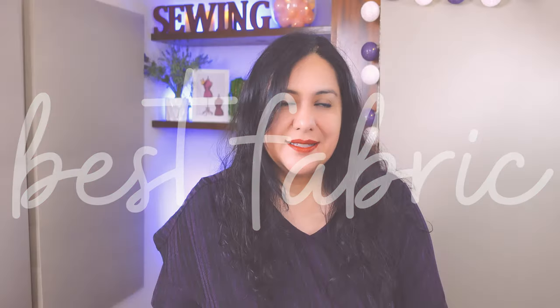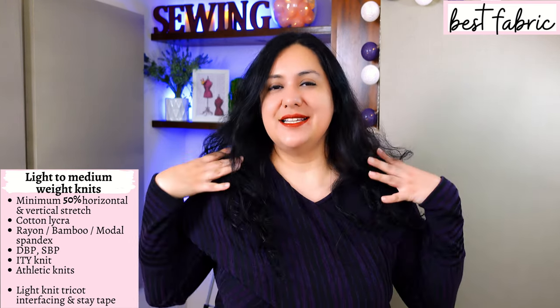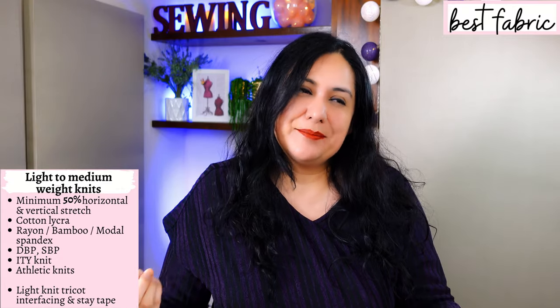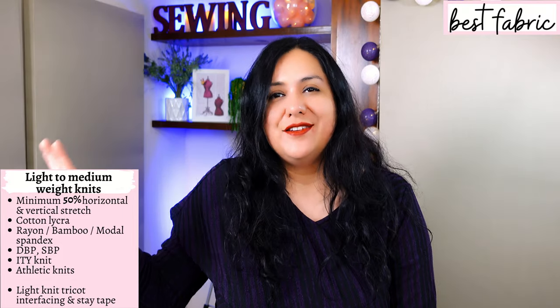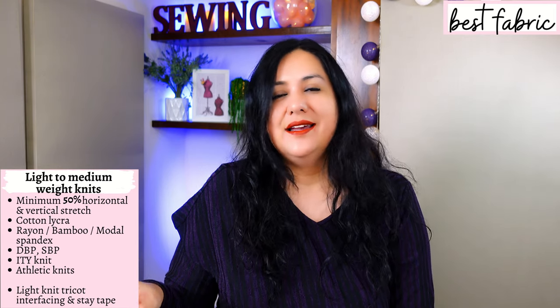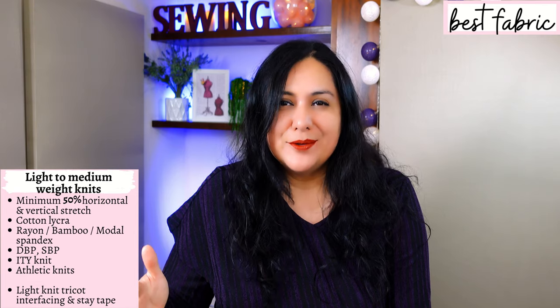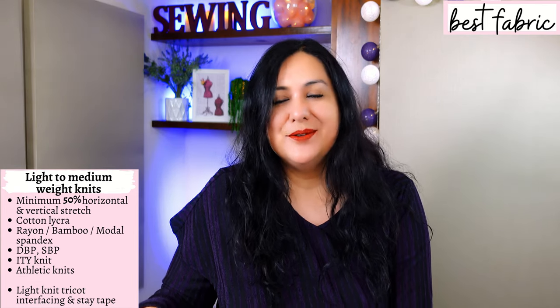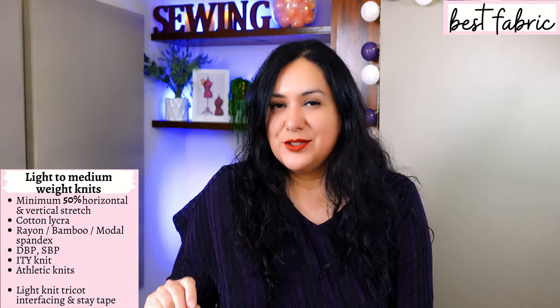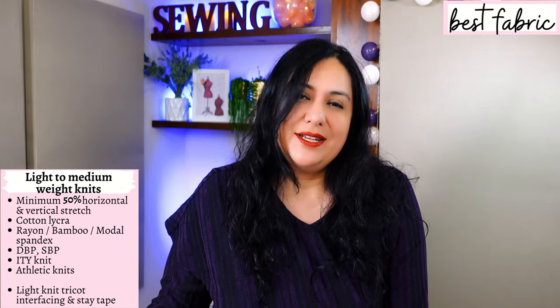The Sentosa Tank has been designed for knit fabrics — it won't work with woven fabrics because it's just too fitted up here. You need light to medium weight knit fabric that stretches at least 50%. ITY is going to work perfectly — I made one of mine in ITY. Double brush poly, single brush poly, athletic knits, rayon, bamboo, modal, and spandex blends are all going to work really well. Cotton lycra could work; just make sure it's not too heavy or stiff, as the pleats may look a little more boxy.